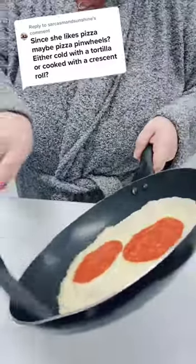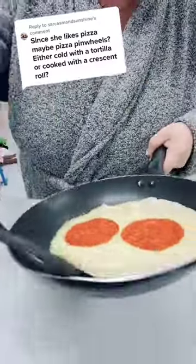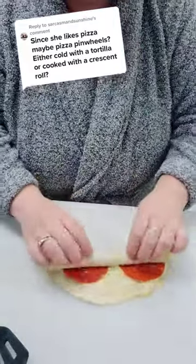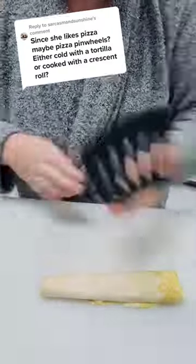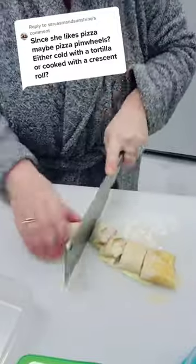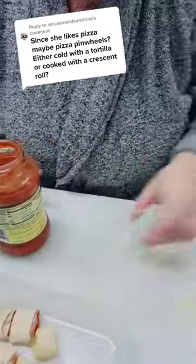Then you put pepperoni on, and I honestly could not get this thing off the pan, so I used my hand and it was really hot. Then you roll it up, and once you're ready to cut it, you get the biggest knife you can find to show your husband who's boss. Then you cut all of these into little pinwheels.